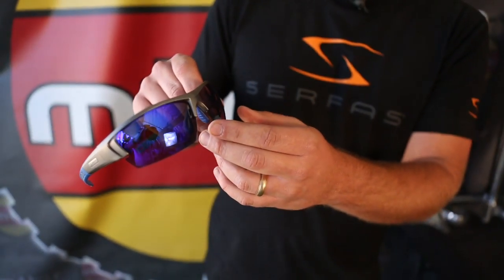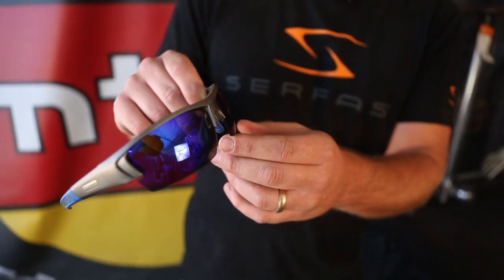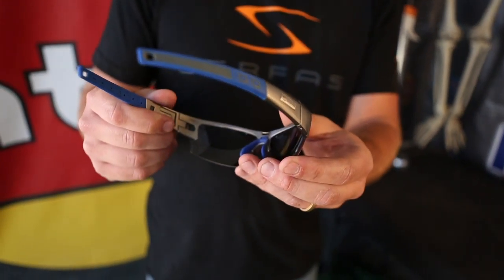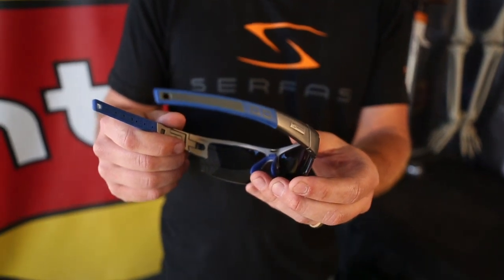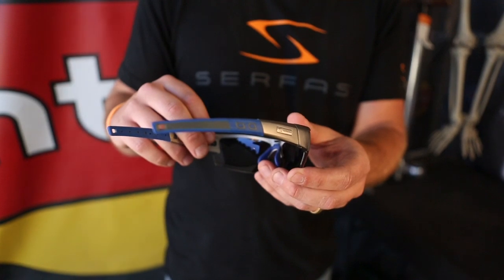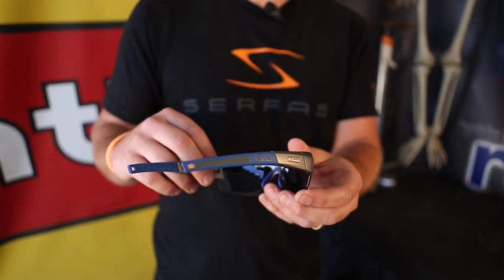so the optical center is repositioned for the riding position. We got adjustable temples and it all retails for $60. And it comes with four interchangeable lenses and it comes with a hard case and a carry bag.